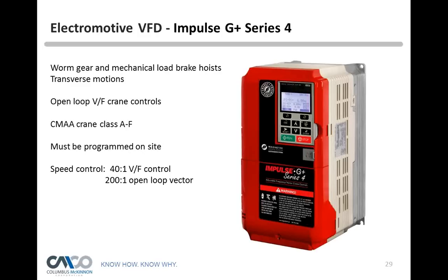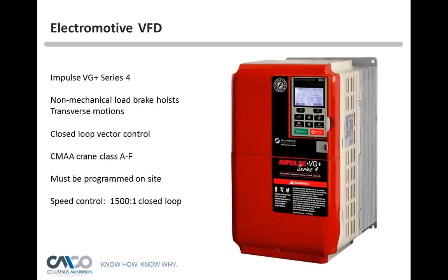One more addition: the VG Plus Series 4 with closed-loop motor feedback and torque proving will recognize if there is a load on the hook. If there is no load on the hook, it will actually allow the operator to overspeed the motor by approximately 50% — but only when there's no load on the hook.